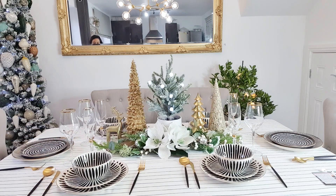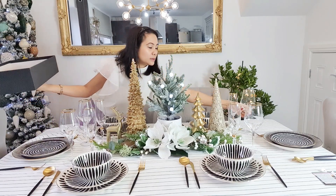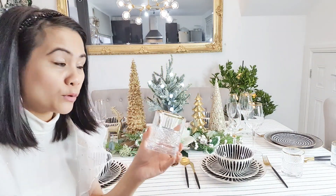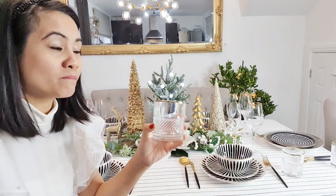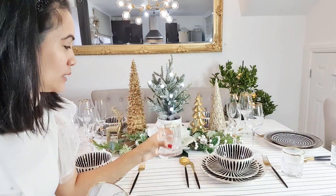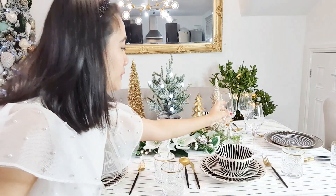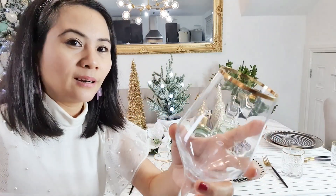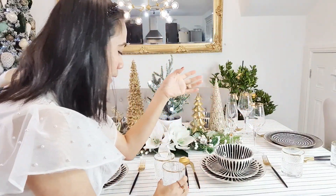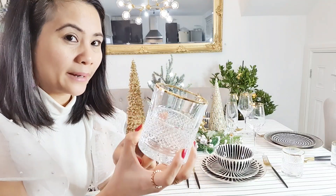One more on the other side over here. Also, if some guests don't want to drink alcohol — if they're going to drive home — you have water glasses too. This is the same style, nice and gold, very Christmassy, same as our gold theme. I bought these individually — they were £5.99 each.